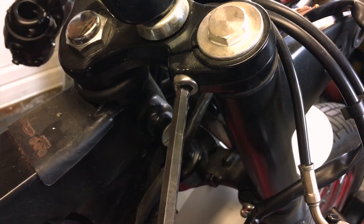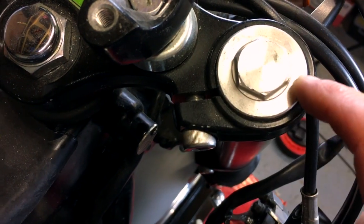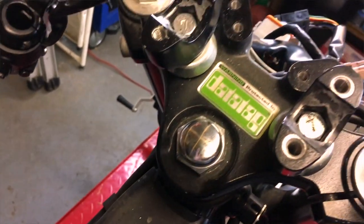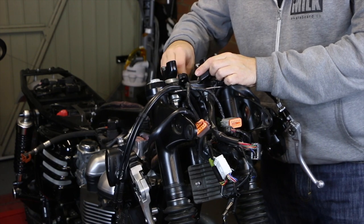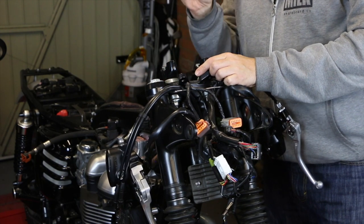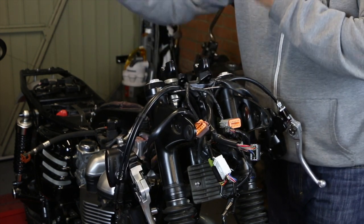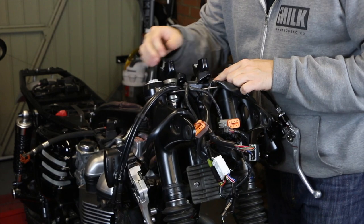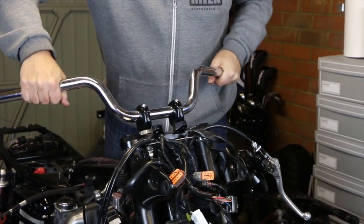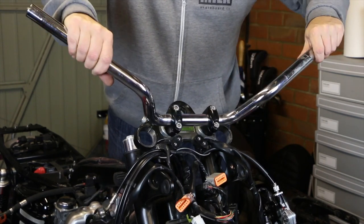This is the pinch bolt — 8mm allen key. As you undo this you can see that gap opening up, which releases the grip on the top. Do that on both sides, then you've got this top nut to undo. This top nut on the yoke is a 30mm nut, which I've loosened off already. At this point you might want to put the bars back on just so you've got leverage to lift that off, because even with the pinch bolt undone it's still going to be pretty tough to lift off. And boom — the top yoke is off.